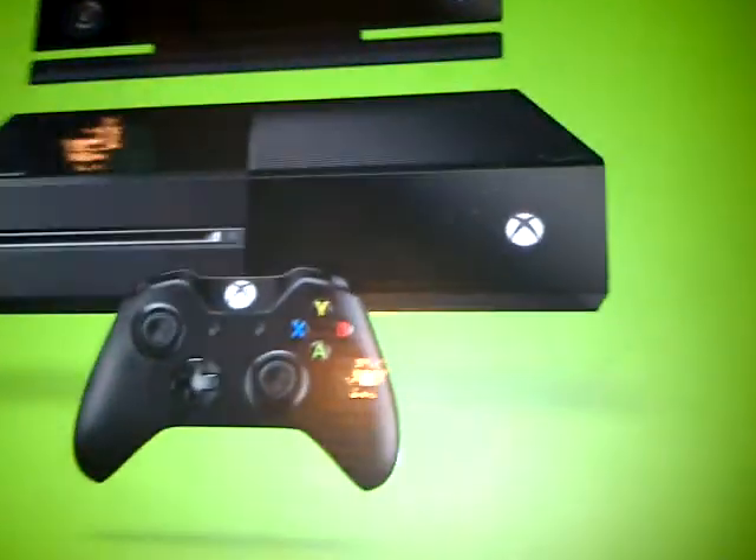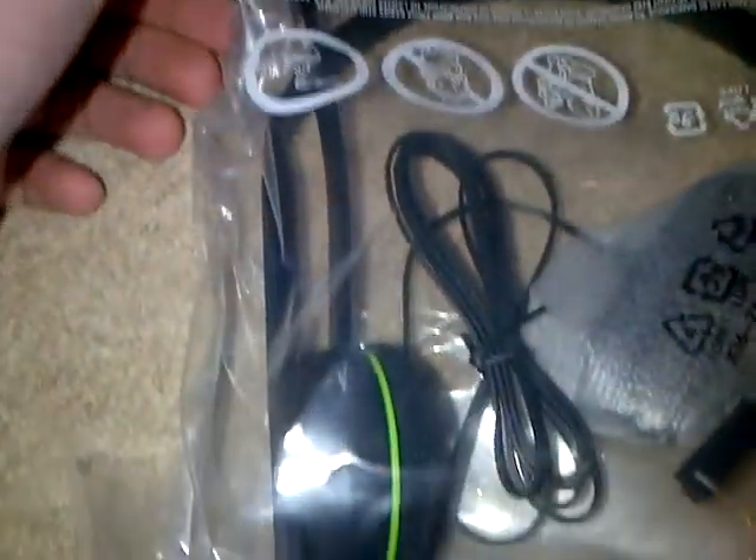This is the Xbox One. In there, Xbox One. Headset — just get it out of here now, quick. That's the headset. Just need to try and get it out. I'm gonna get it out now. Headset, guys. Look at that.